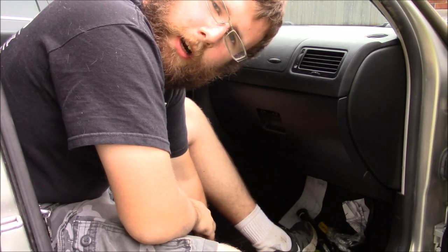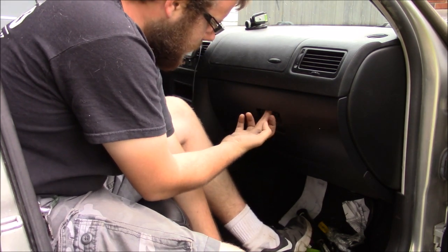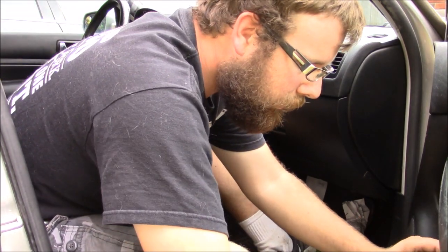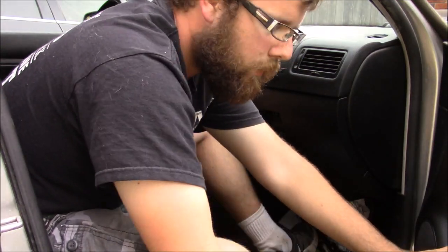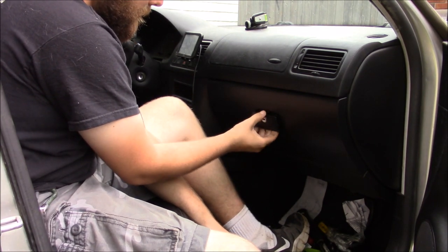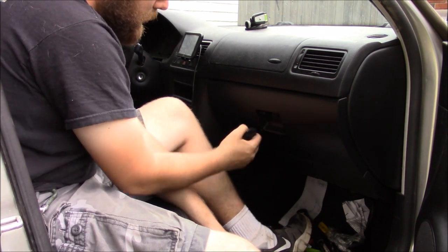Have you guys ever had those times with your Mark 4 Jetta, Golf, or I think Beetle as well, where you just can't open your glove box - the handle's gone? Well, I still have the handle right here, but it only works halfway and you can't make it work.